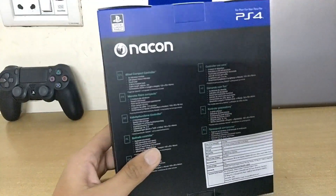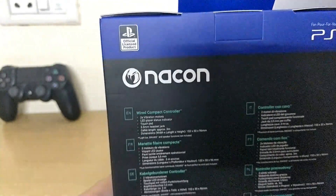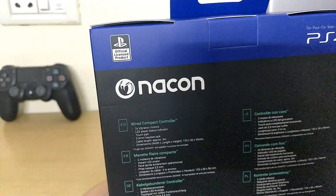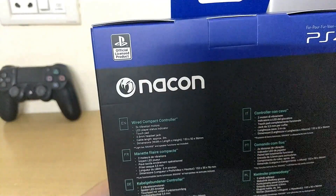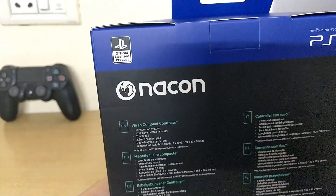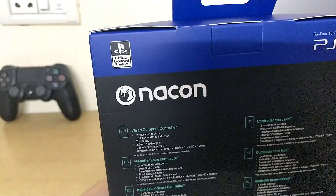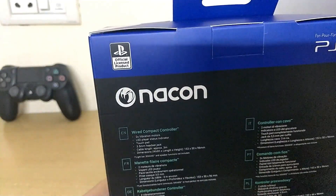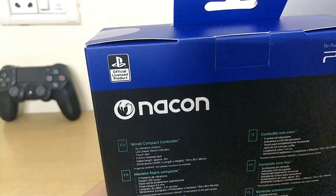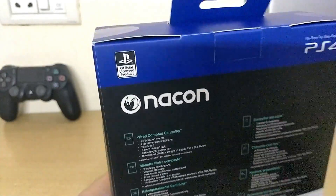It's an official controller — as you can see on the top left it says 'official licensed product.' The features listed are: wired compact controller, two vibration motors, LED player status indicator — which means if your health is really low in a game it will turn red — touchpad, 3.5 millimeter headset jack so you can plug in your earphones or headset. The dimensions are also listed. The light bar from the PS4 controller version 2 is not present, the six-axis feature is not present, and the speaker is also not present.